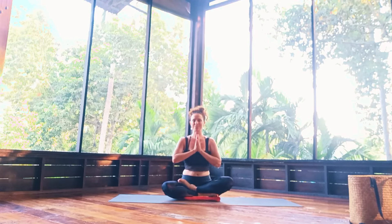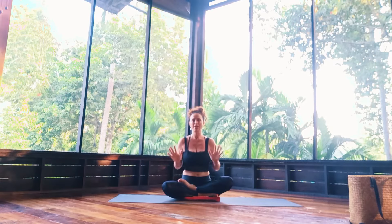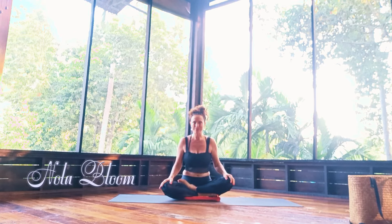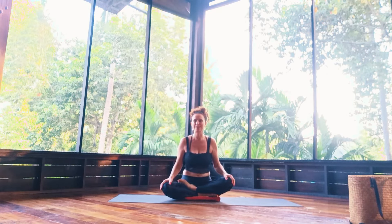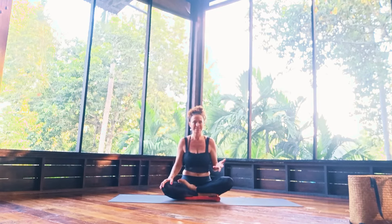Good morning everyone, welcome. My name is Nola Bloom and today I'm just going to share a gentle vinyasa morning flow — just super sweet, a couple of sun salutations and a couple of nice postures and some deep holds at the end.